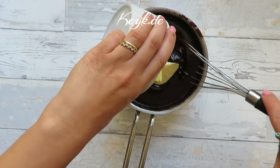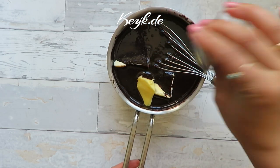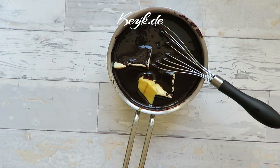Then I add in the butter, a dash of salt, and the vanilla paste. Then I continue stirring this until the butter is completely melted.